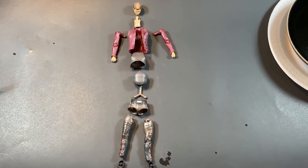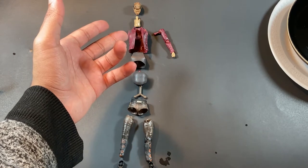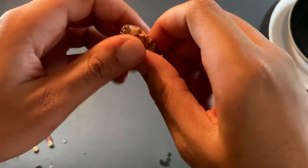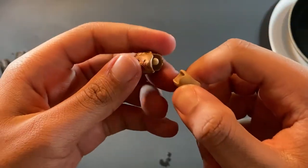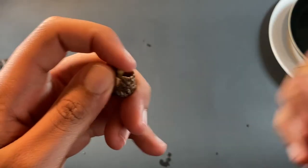Now that we got our figure dismantled, we're going to have to start painting. But first, we're going to fix the neck problem. As you can see, the head on the neck is a bit too short, and when you put it on the body it does not look good at all. So we're actually going to sculpt an adapter piece — I did the same thing for Thanos. When we sculpt it, we have to make sure that it fits onto the neck and into the head at the same time.